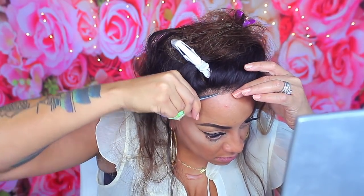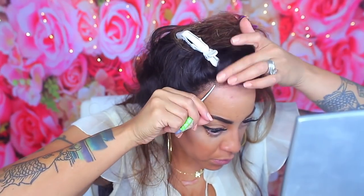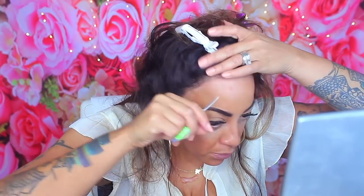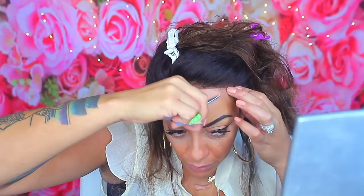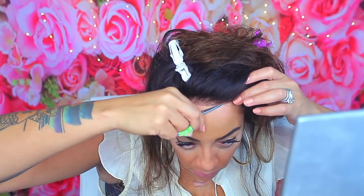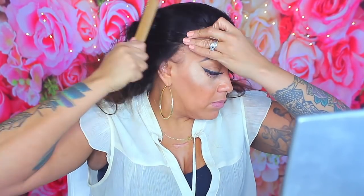I'm just going to trim away a little bit of the excess lace from the front portion, trying to make it look as natural as possible and mimic my hairline. I don't want it too close to my hairline because I'm trying to grow back my edges and I don't want any glue near my actual natural hair. I'll use small scissors and then use Aussie Instant Freeze hairspray to push back any flyaways so no hairs get into the glue.